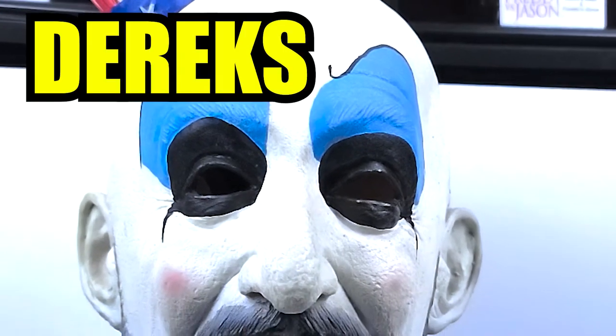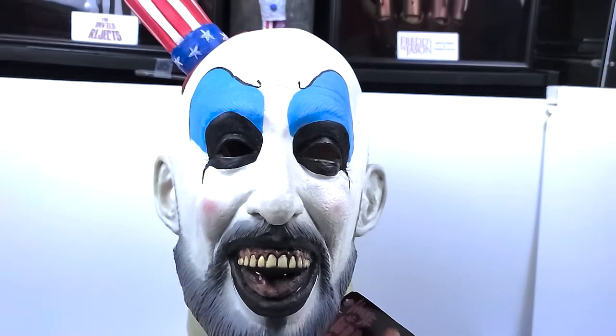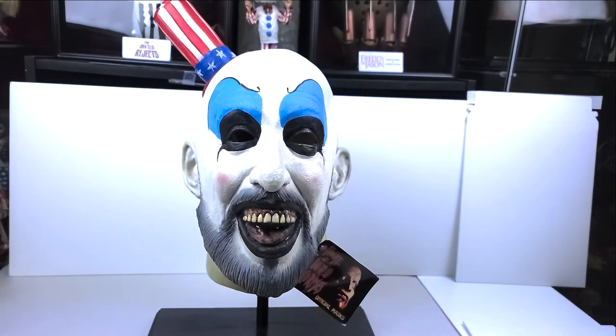On today's episode of Derek's Horror Stuff unboxing, we will be showing the Captain Spalding Bump in the Night Studio face mask. These masks have been out of production for a dog's age, but are definitely my favorite masks to have.